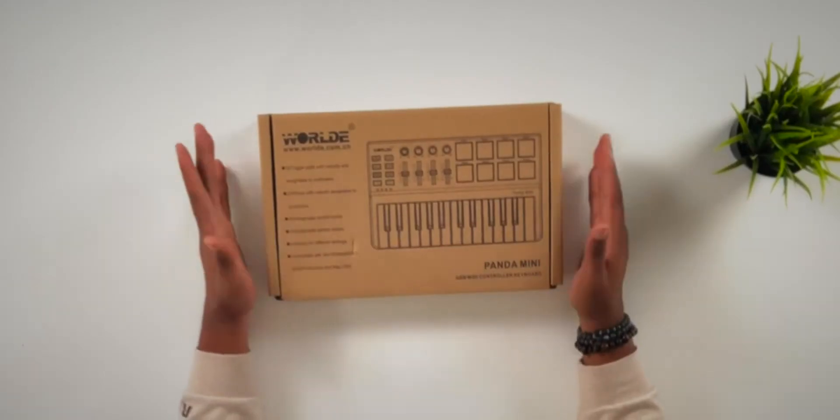Today we're going to be talking about the Worlde Panda Mini. You may remember my video I did recently where I talked about the Worlde Tuna Mini — I'll link that up in the description. This is a MIDI controller that you can get on Amazon, also on eBay. It's $69 for this one; the other one I reviewed was $79, so a $10 difference.